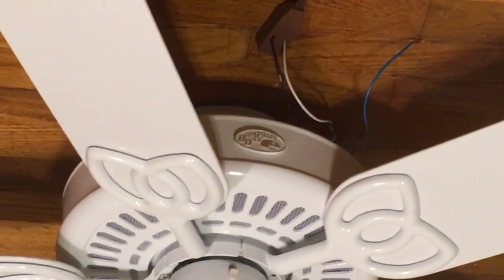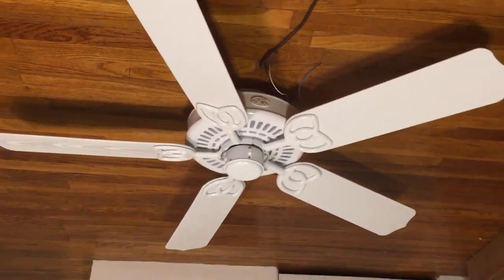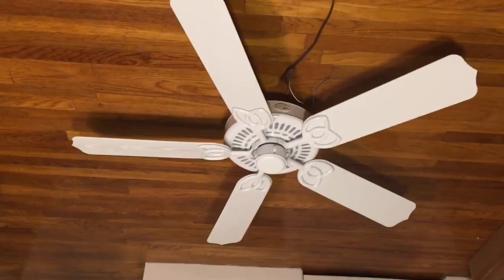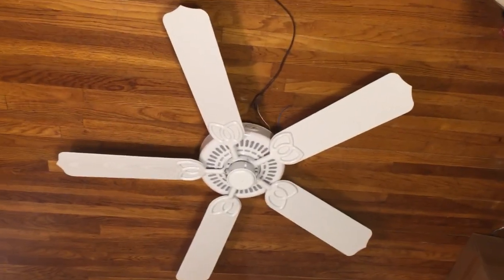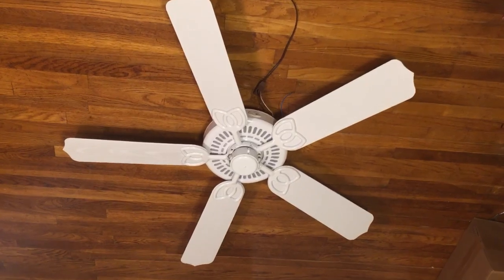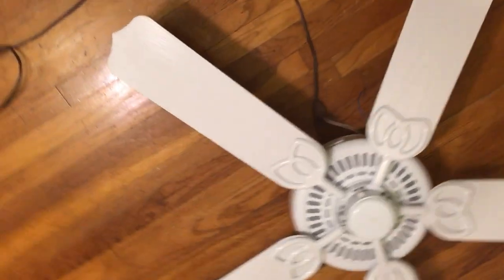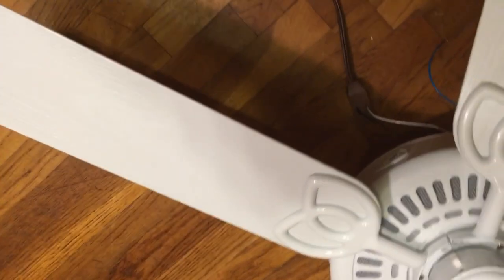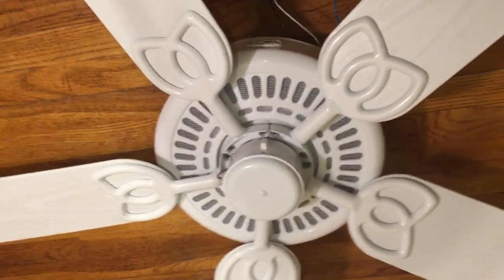And there's the Hampton Bay logo. Yeah, it is a very unique looking fan. I really like the look of it. Let's get a view from up here. I'm showing this side of the blades. I'm not going to show the other side right now - sometime in the future I will.